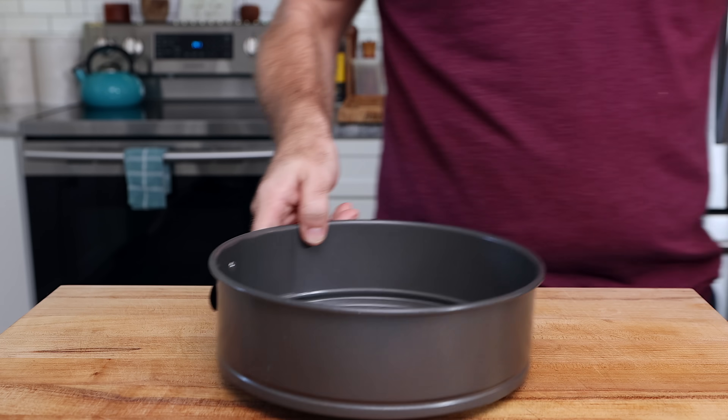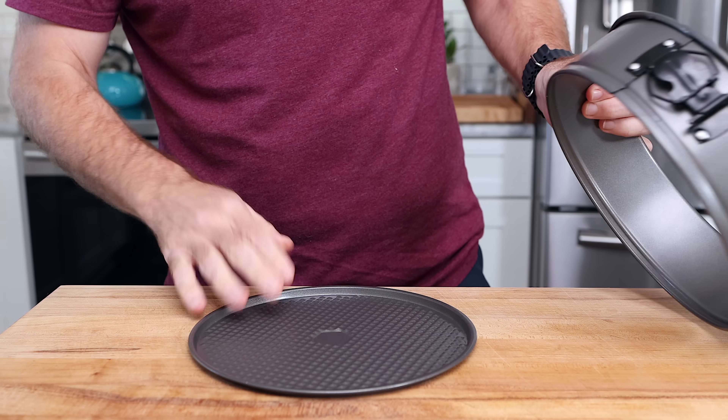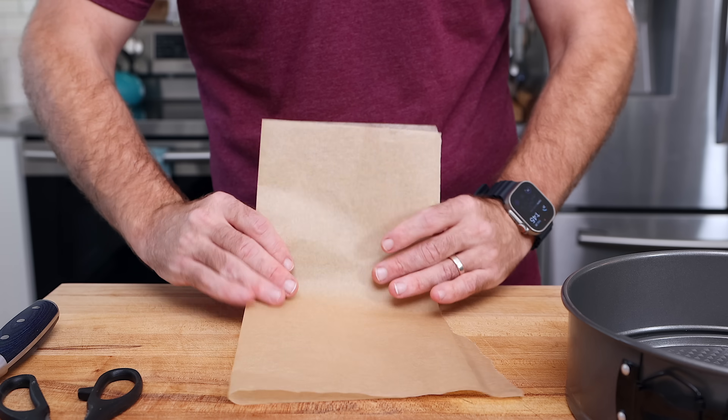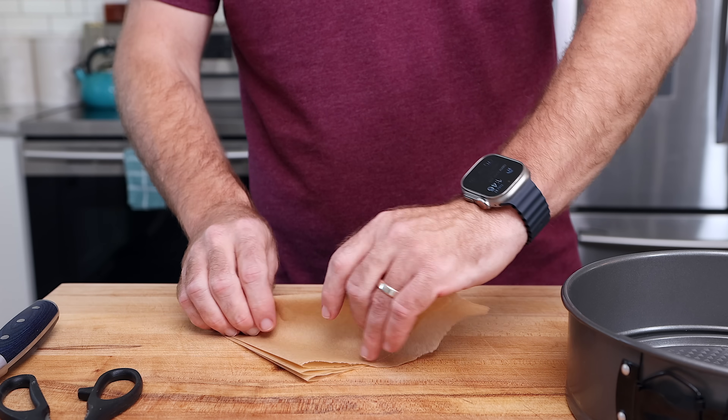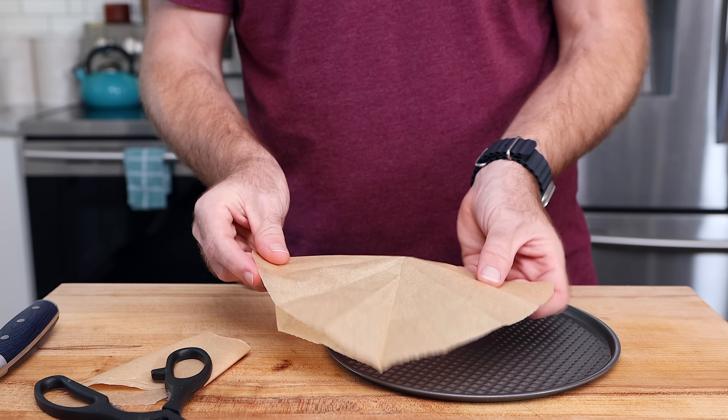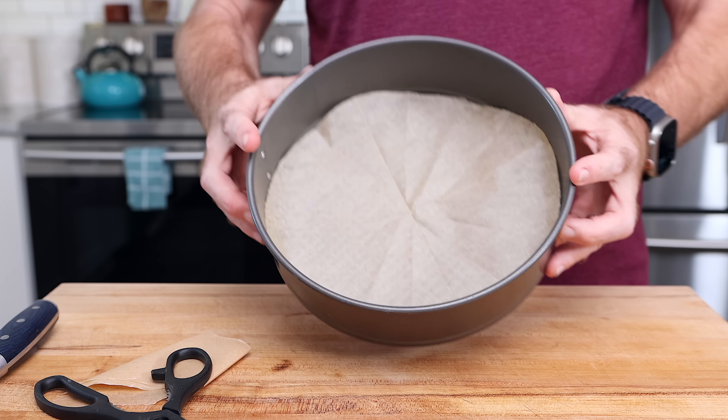Now we need a nine-inch springform pan and a nine-inch circle of parchment paper. To do that, take a piece of parchment paper, fold in half, fold in half a second time, and then fold the corners to make two triangles. Then place it at the center of the bottom of the ring, cut into a circle, unfold, and you have your circle of parchment paper.